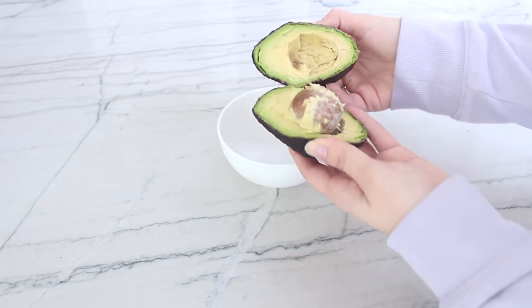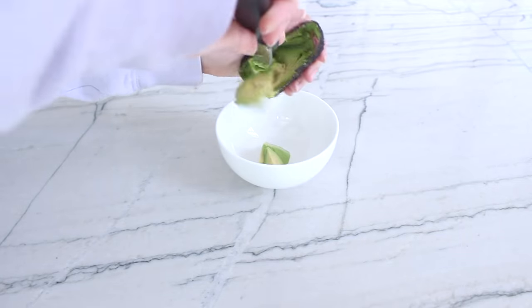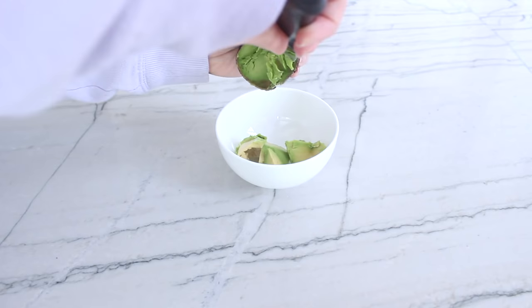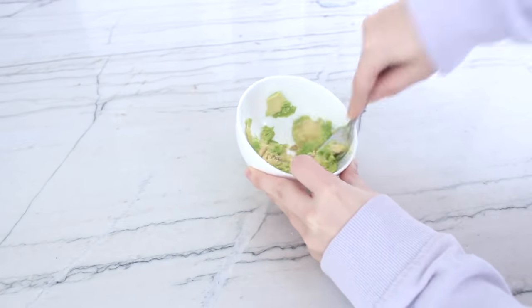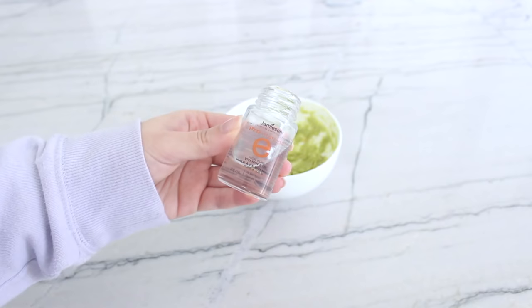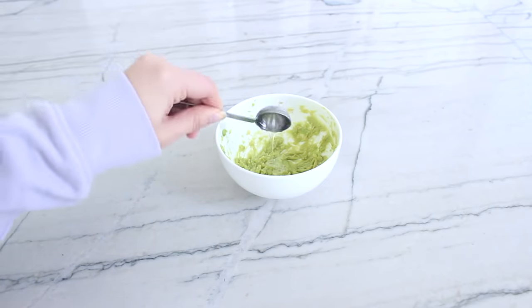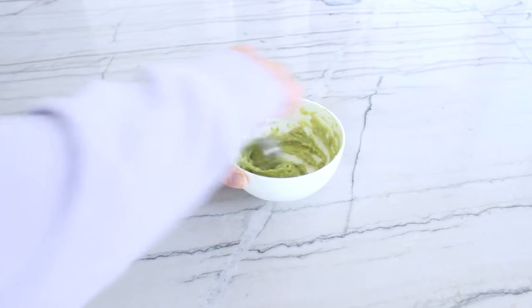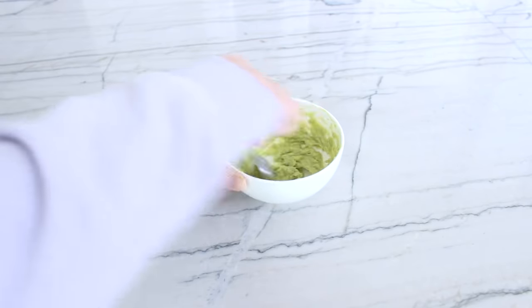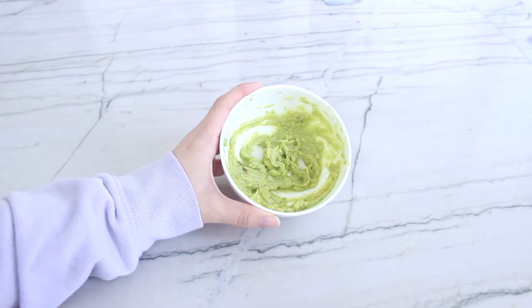The first face mask is an avocado and vitamin E face mask. You'll need a small bowl — take about half an avocado, put it in the bowl, and mash it up with a fork. Once it's mashed, add one teaspoon of vitamin E oil. You can use the actual oil, or take vitamin E capsules and squeeze the oil out into the bowl. Mix it all together.